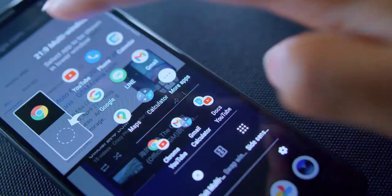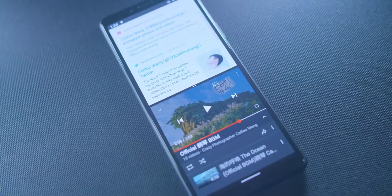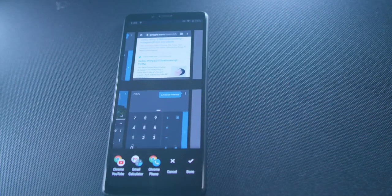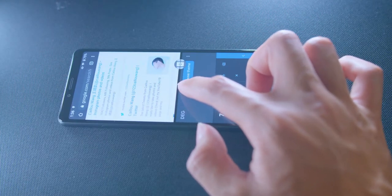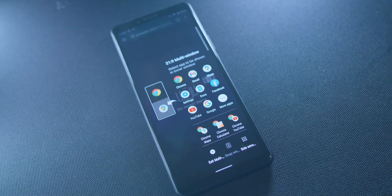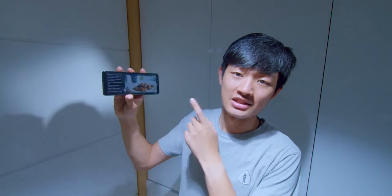Sony totally redesigned the multitasking function and it works so well on this smartphone. The screen is so tall that we can see so much more information. It's easy to change different apps, easy to change the window size, and easy to customize three different app combinations. The only problem is still the processing speed — we need to wait for it to open two apps simultaneously. But I still think multitasking is the best function on this smartphone.